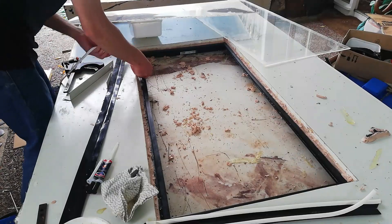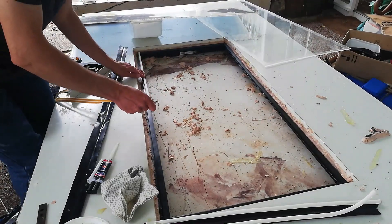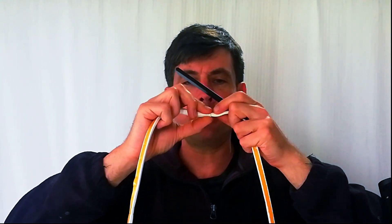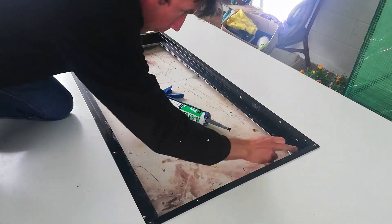Once I had glued the trunking base all the way around, I attached the weather seal, which is where the acrylic sheet will sit. With the weather seal, at junctions you just butt them up against each other — when pressure is applied they seal quite well. I then turned it around and put a line of silicone all the way around to prevent any air getting in.